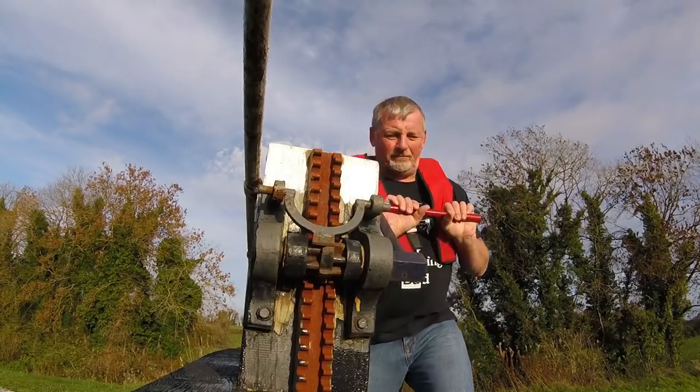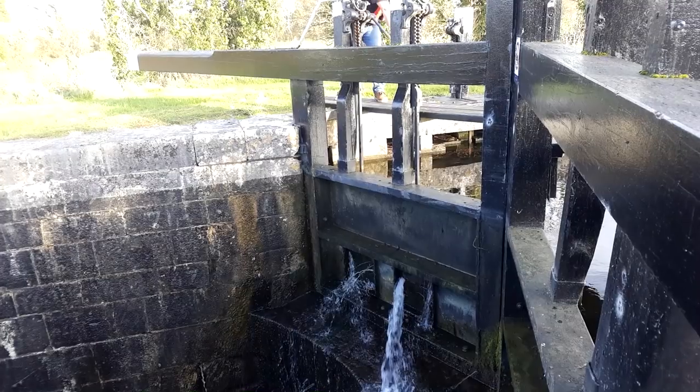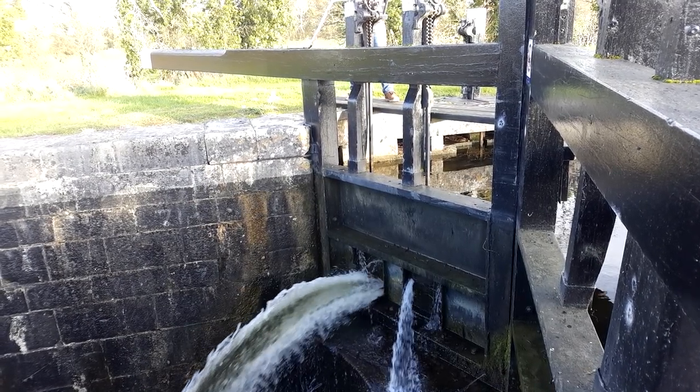These locks in the Royal Canal don't get an awful lot of traffic, so opening the sluices can be quite a job at times. All right, let's go.